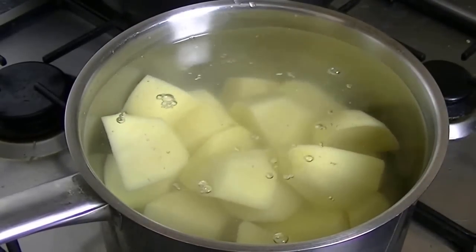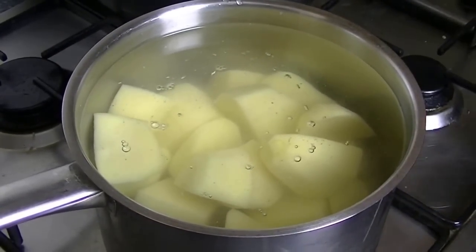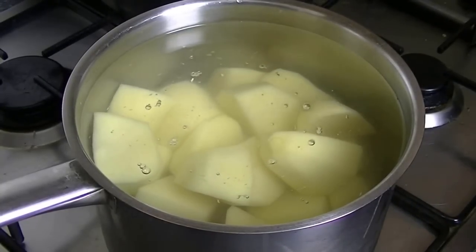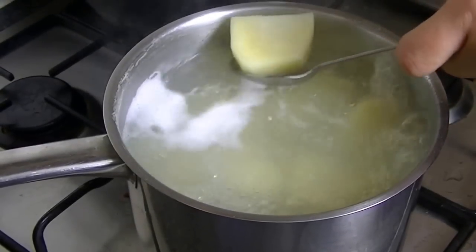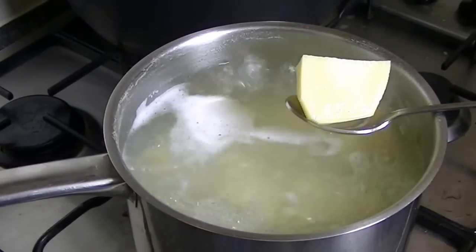Now we will boil it. You will need to cook it until it is soft. It will be cooked and soft. You will need to boil it at full flame — make sure to boil it well before moving on.